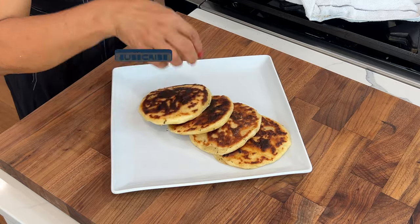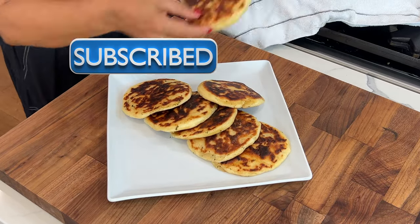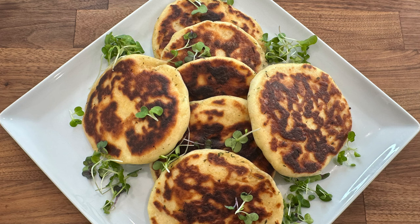Before we get started, if you're new here to the channel, please consider subscribing. Also, give the video a thumbs up if you're enjoying it. And click the bell for notification whenever I upload a new video. And of course, welcome back to my returning subscribers.